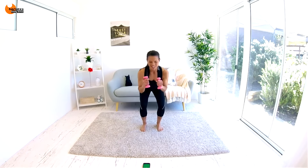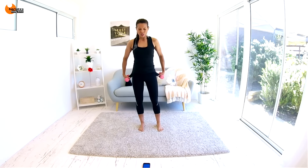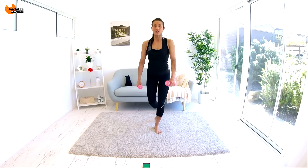5 seconds. Sink low, weight is in the heels. So 10 seconds, then we're going to a lunge series. We're going to curtsy lunge, go now — curtsy lunge, out to the side, squat. Then other side: curtsy lunge, out to the side, squat.